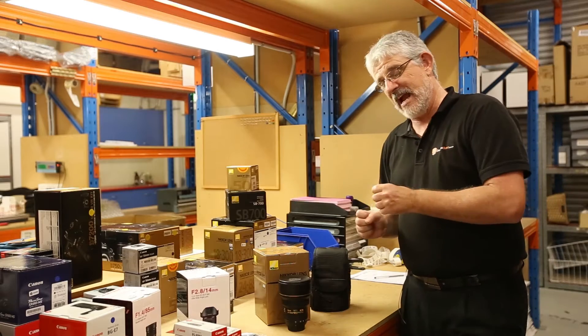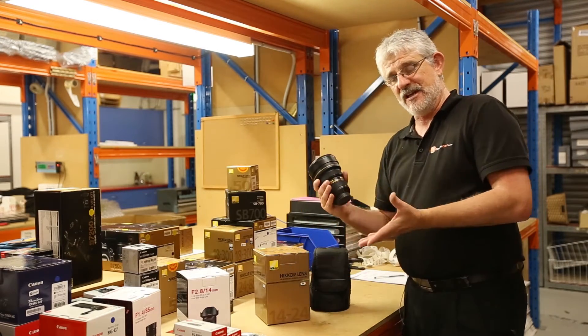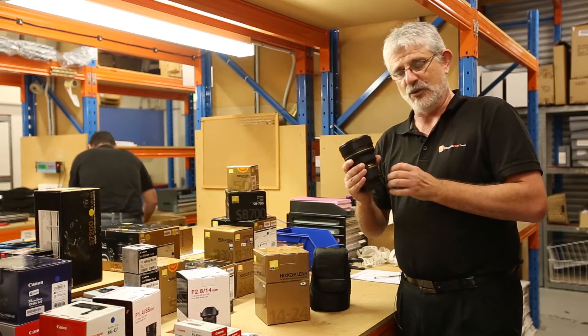Hello Photographers, Tom here from Cameras Direct with another product review. Today we're going to give you a quick review of the legendary Nikon 14-24mm f2.8.